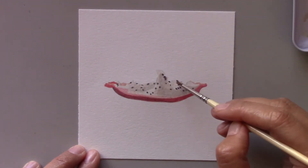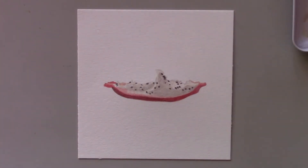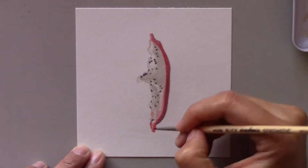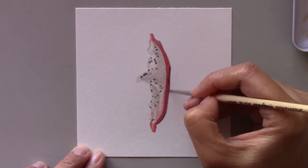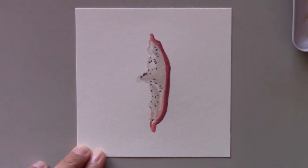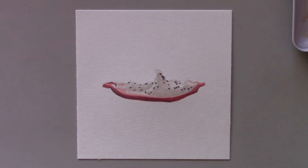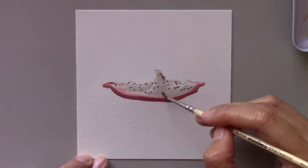I used a very light gray wash first and then painted the fruit. Then I worked on the black seeds so that I won't lose them while painting the fruit surface. I let the seeds dry before I worked on the rest of the area. I developed the colors avoiding the white area so it wouldn't be too dark.